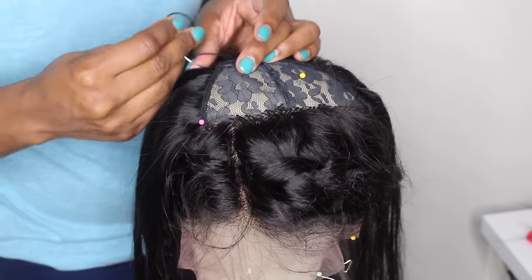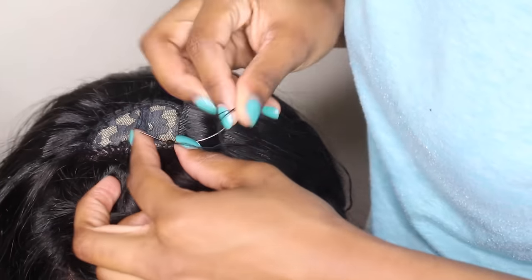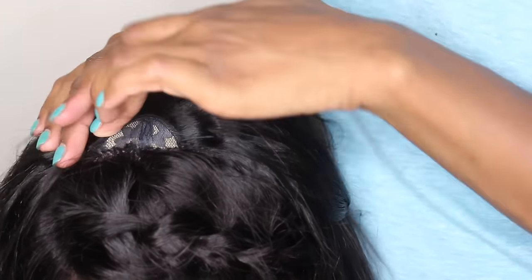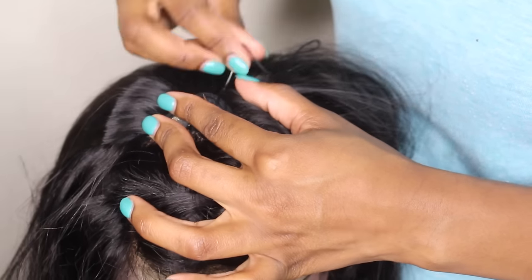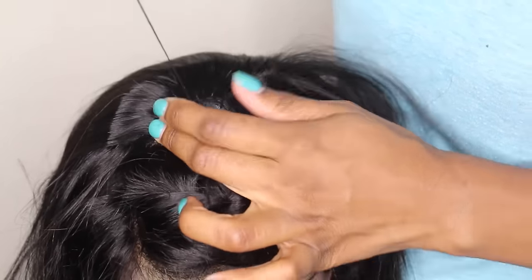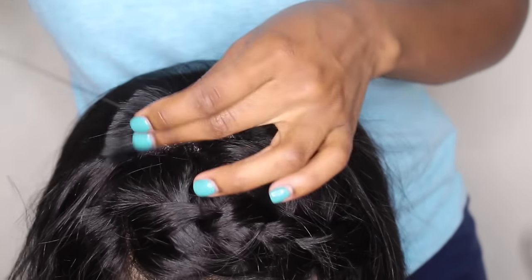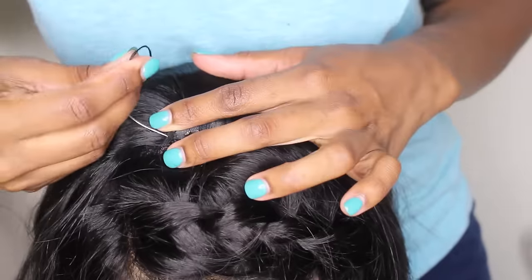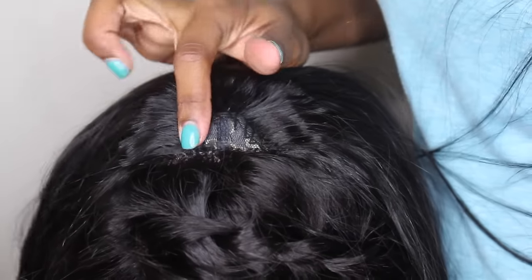Cutting the wefts does take a lot longer, but the results for me are a lot better. Continuing sewing that really flat — this way works a whole lot better than what I've done previously.